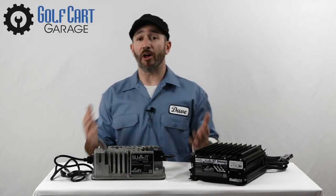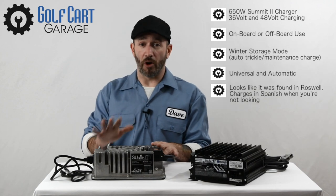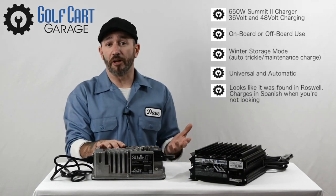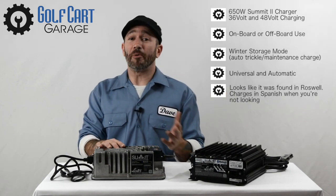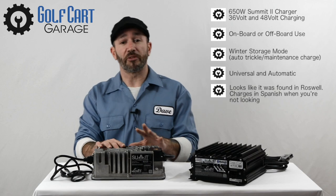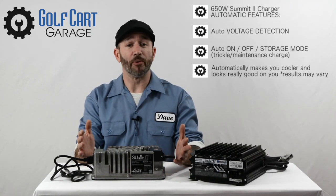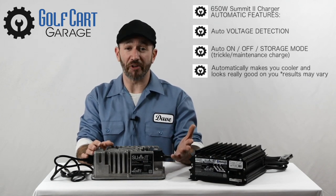Take a look with me here at Summit 2 — it's the standard consumer-use 650-watt model. It can be installed on board or used as a stationary shelf charger for any 36-volt or 48-volt golf cart. A quick call to Golf Cart Garage can help you equip it with just the right plug for your golf cart charging receptacle, but its factory default condition comes with two wires that connect straight to your golf cart batteries — about as universal as it can get. It detects your voltage automatically and operates automatically for on, off, and storage mode to keep you fully charged during downtime or vacation.